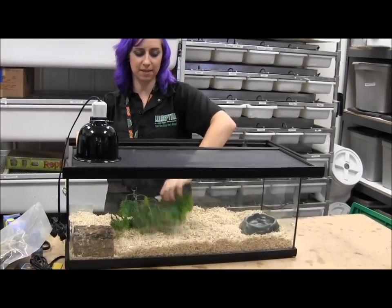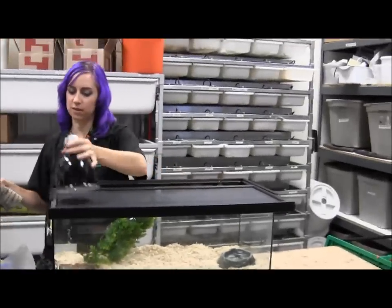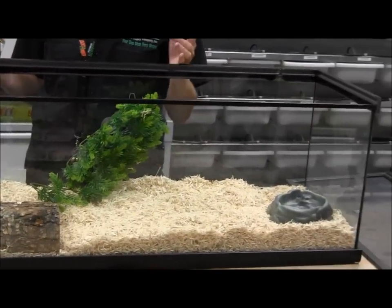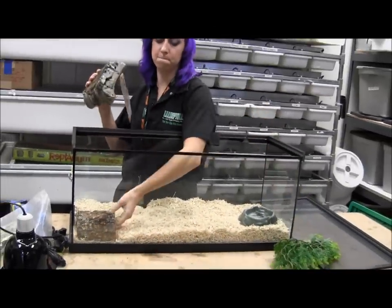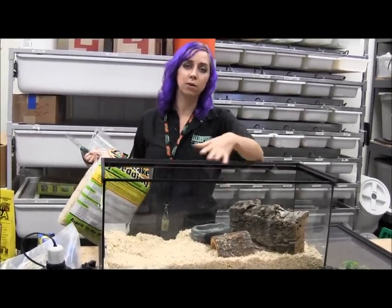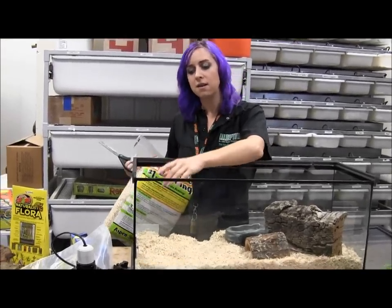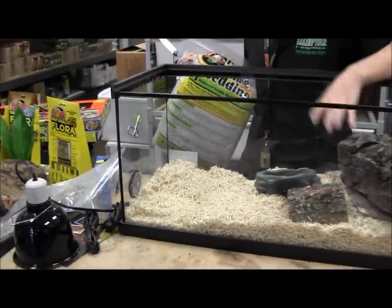That's how it looks — plain and simple — with just the stuff that comes in the kit. While it's serviceable, it's honestly really boring. One way to spruce it up is to start using other products such as cork flats to create a more visually appealing and better-for-the-snake kind of cage. You want more than just one little cave for them to hide in. When you're designing the cage, it's important to consider how close the snake can get to the heat sources and to make sure you can still see your thermometer.